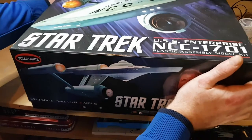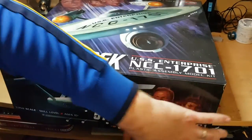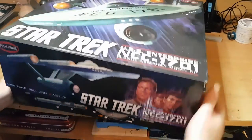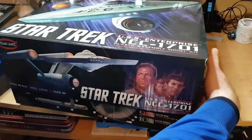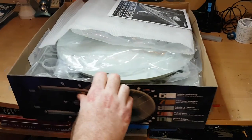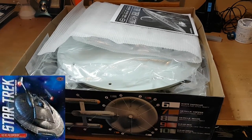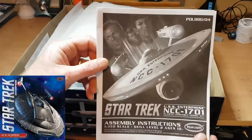So let's open up this box as I've promised for ages and take a look at what we get. This is supposedly the easier kit of the 1/350 scale range. In case you didn't realize, there's also the NX-01 and the refit, with the refit being the hardest one of all these kits to do.